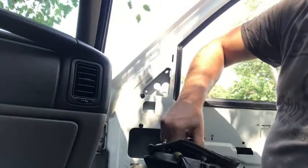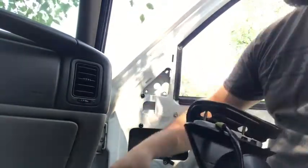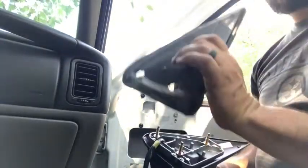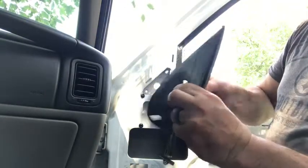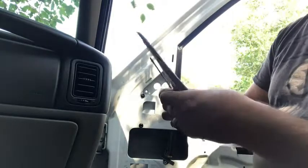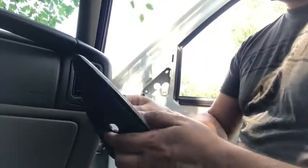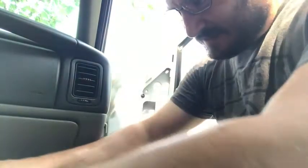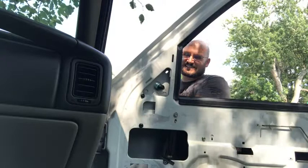Take off the little thread protectors from the new mirror studs. The wire has got to have a way to come through here, so we're going to need to cut a hole in this. Take a screwdriver and tear a hole through — there we go, easy. Now fish the wires through like so, make sure everything is lined up. It's looking great. Let's get it put on — put the harness over there.